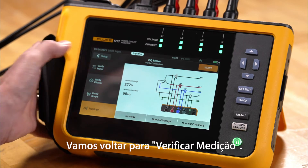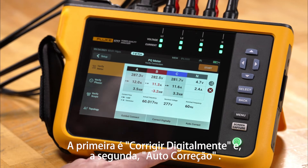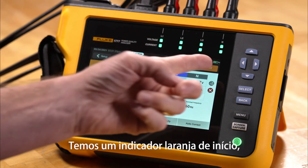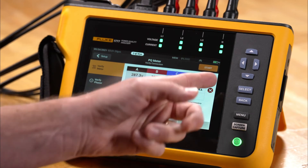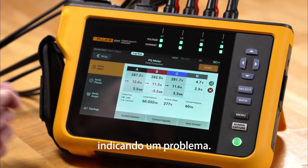Going back to Verify Meter, we see two options: Correct Digitally and Auto Correct. On screen we have an orange start indicator, a red X, and a red indicator on the B phase indicating a problem.